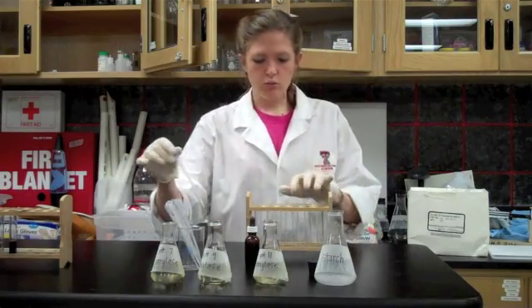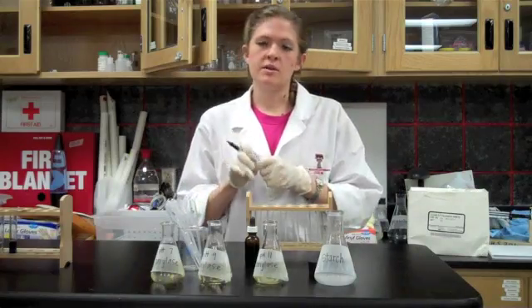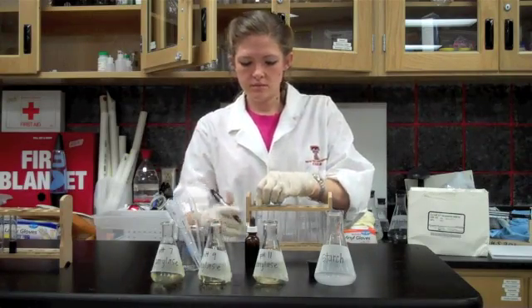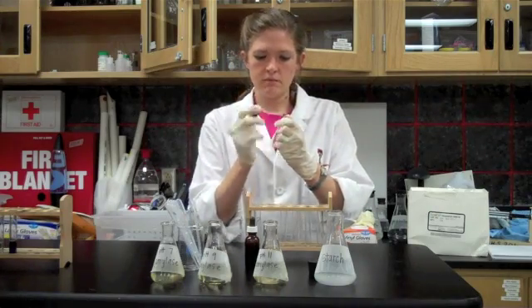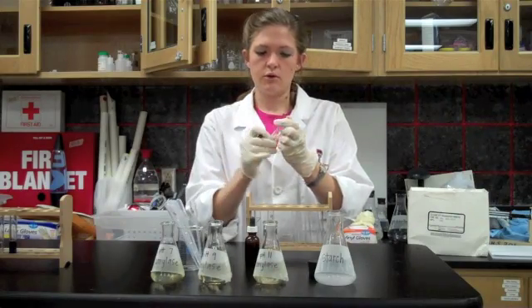Now we're going to take three of the test tubes and label them for the amylase solutions. We're going to take one of them and label it seven for pH of seven, label one nine for pH of nine, and the last one will be labeled 11 for a pH of 11.